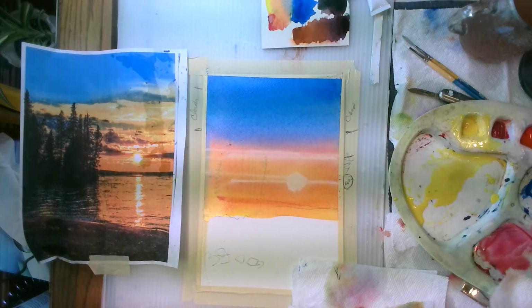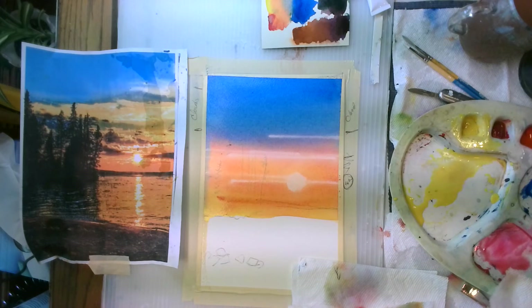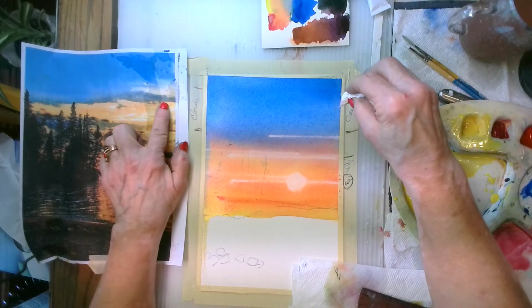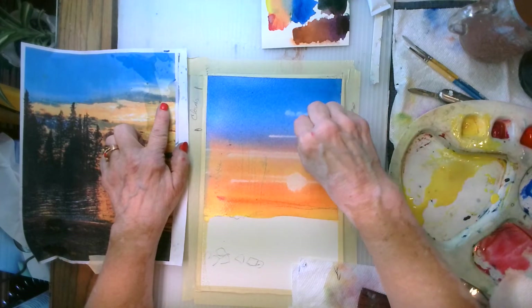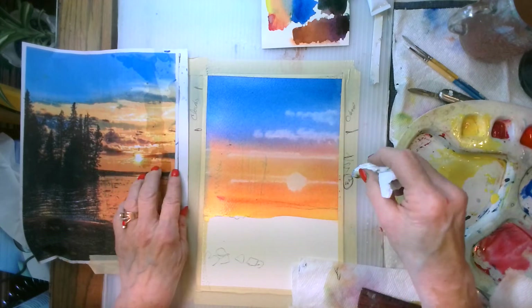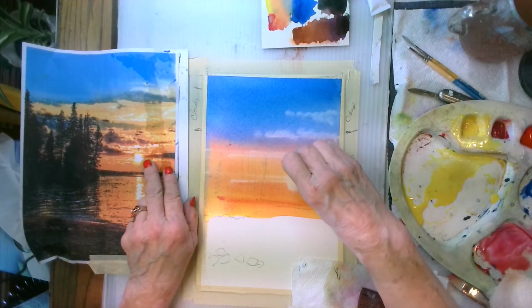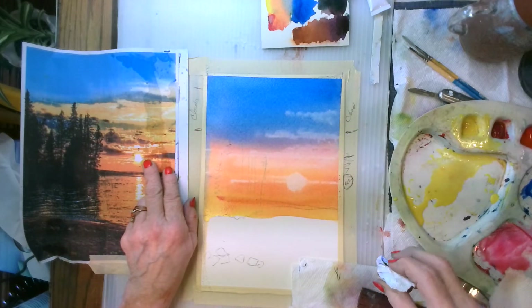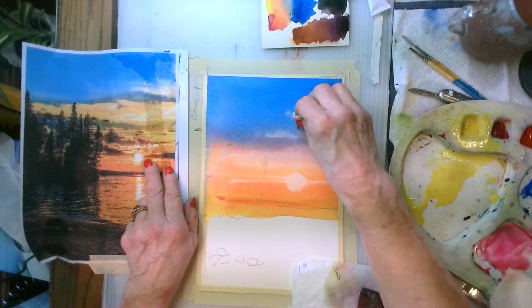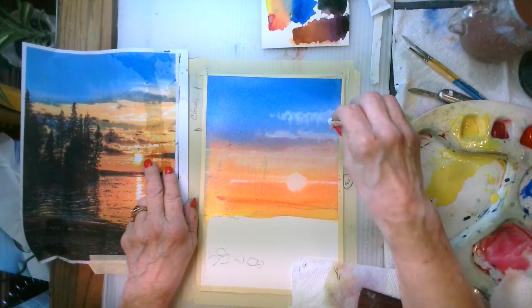There's a little bit of white cloud in through here, so I can go in with my tissue and dab little bits of water off there — it's creating white clouds. That's going to give me a really good idea of where to add my next colors.